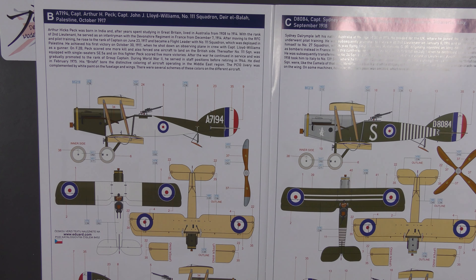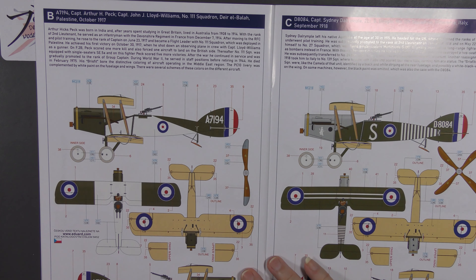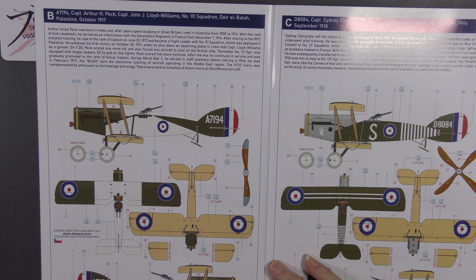Second option: No. 111 Squadron, flown by Captain Arthur Peck and Captain John J. Lloyd Williams, Palestine, October 1917. There's a bit of history about those two. One didn't die until 1975, having served also in World War Two — awesome stuff. The scheme is slightly different as it's got some white areas, but otherwise similar.